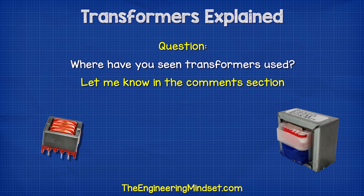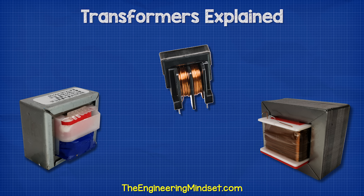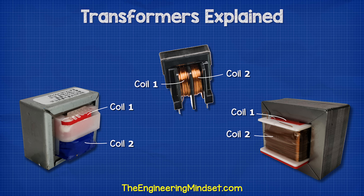There are lots of different ways to construct a transformer. I have some small common examples here, but they are essentially just the same thing. They have two separated coils of wire wrapped around an iron core.